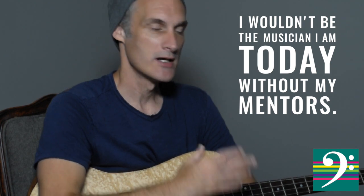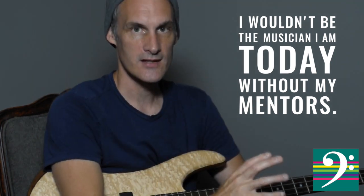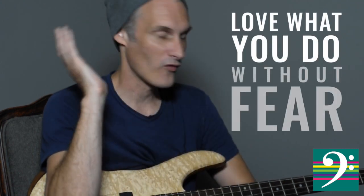We all get judged on what we love to do, and playing an instrument can be a very daunting thing when we have to do it in front of somebody. So I'm here to help you, mentor you, to kind of eliminate these fears and just focus on the goal in mind — which is loving what you do, being able to do what you do the way you want to do it without all of this nonsense that goes on in our minds.